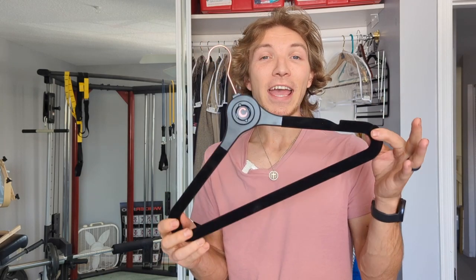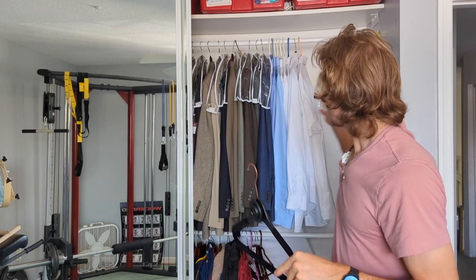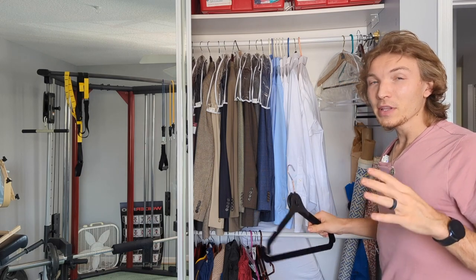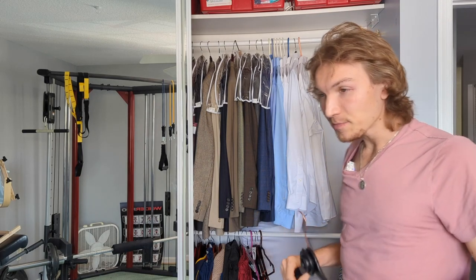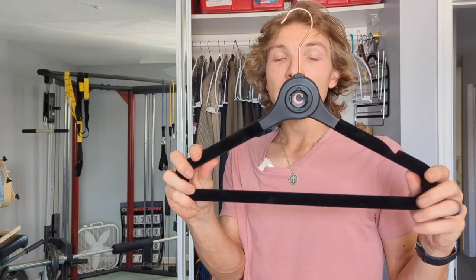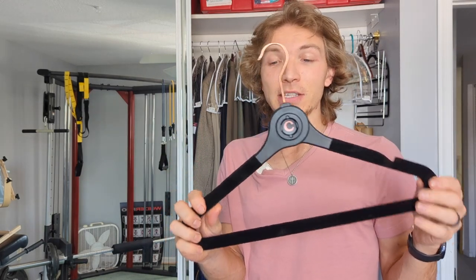Hey everyone. I'm going to be reviewing this cove hanger. It was designed originally for closets like this where you have an upper and a lower rod and you don't really have any long hanging space. Maybe you're in a city and there's just not any room to expand a closet to have long hanging space, or you just only have a few long hanging items. This cove hanger is great for that reason and I'll show you what it does.